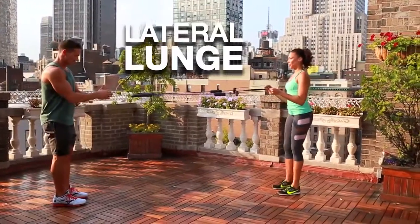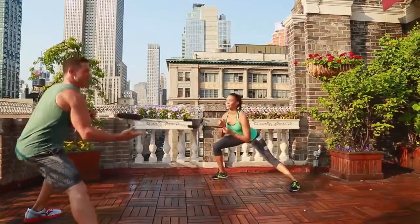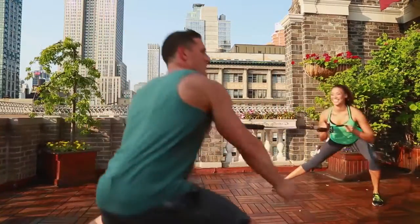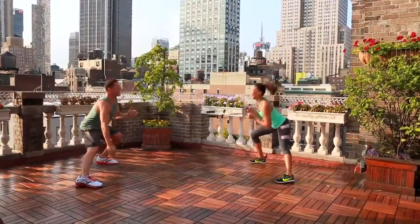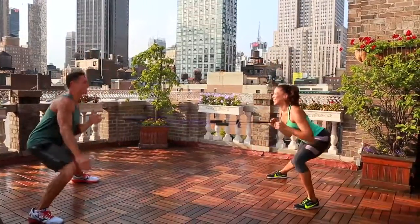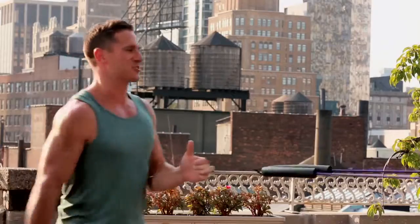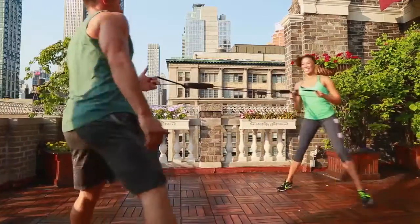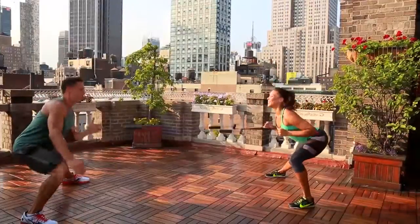We're going to go now into a lateral lunge. We're going to step to the side, back up. Marie and I are just having some fun right now — we're doing this together. It's a great way to train. This is fun! Hanging out at the Empire State Building, New York City. Getting a little sweat in. I love training with people — it's a great way to motivate and push each other.